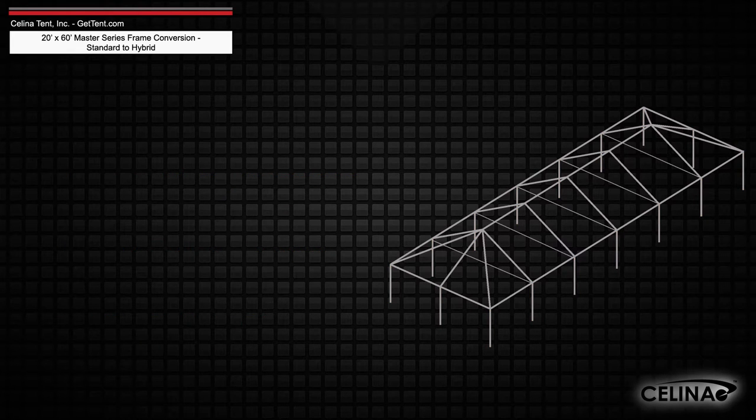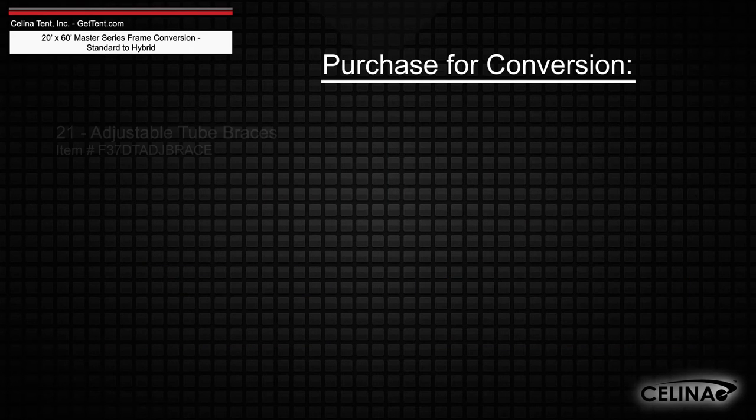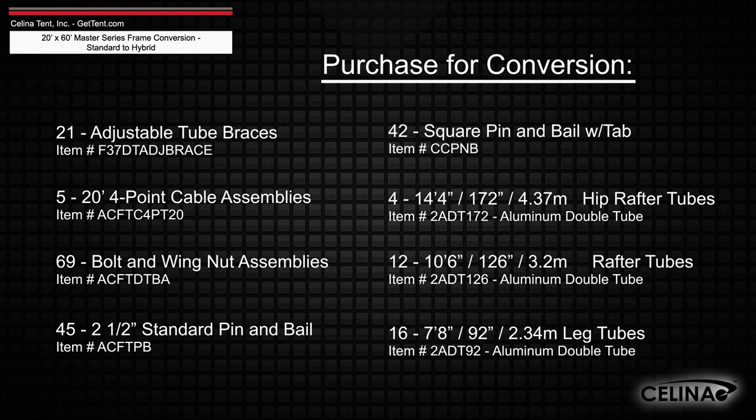Frame fabric will still include one tent top and optional side walls. Purchasing these components will allow you to fully convert your existing frame to a hybrid West Coast style frame.